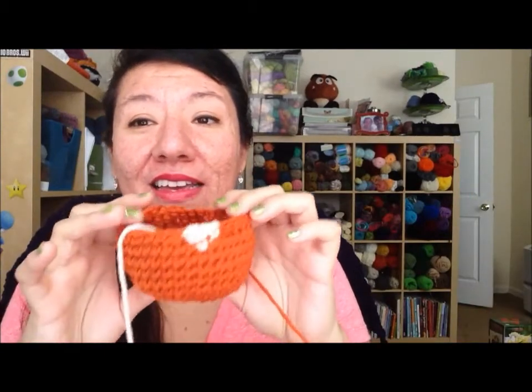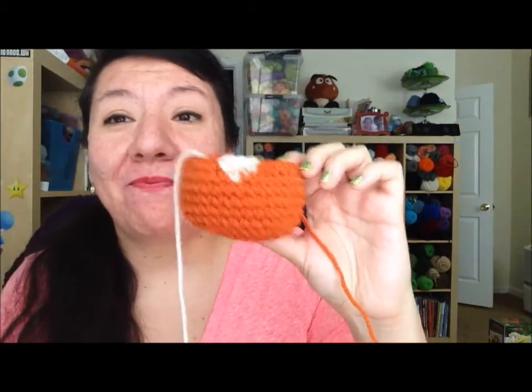I really just started yesterday so again not much to show — all I have is the beginning of the nose and you can't really tell what it is. But I'm pretty sure next time I'll have it completed, and I think I'll be making a couple of versions, maybe two or three, depending on what pictures or what game you're getting your inspiration from and what colors to use.